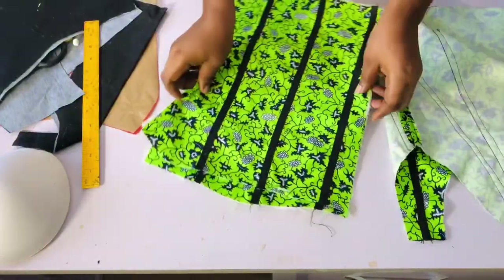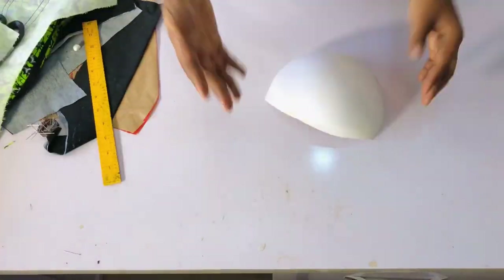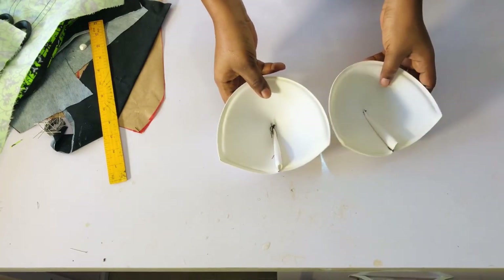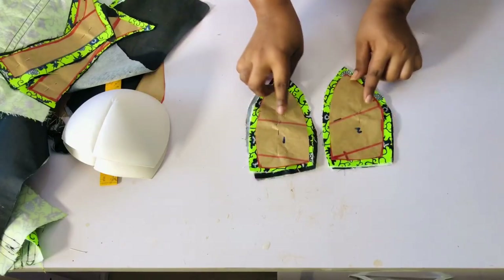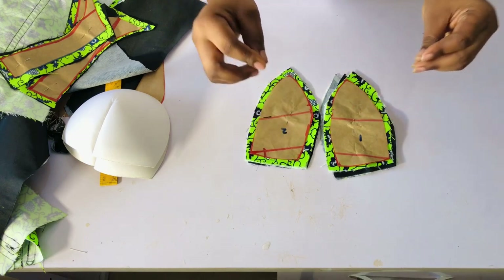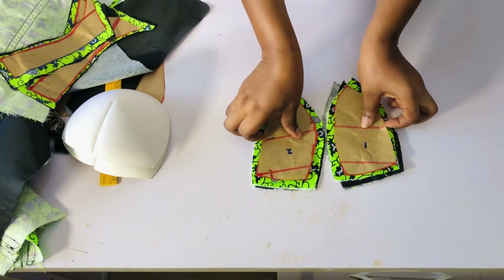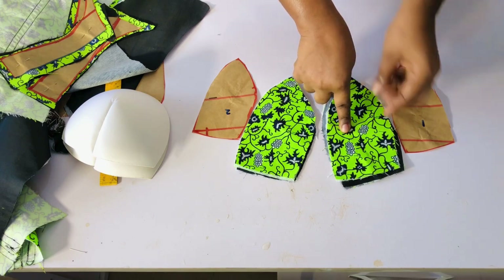I also sewed the boning channels on the back — you can see how beautiful it is on both sides of the back. This is the cup I'm going to be using. I'll fold it in two to the back and sew across the top just to hold the darts at the top. Once done, I'll keep it aside. This is the cup for the corset — this is number one and this is number two.